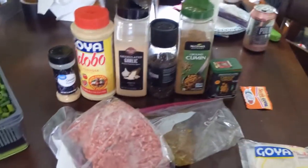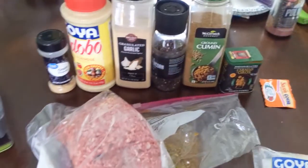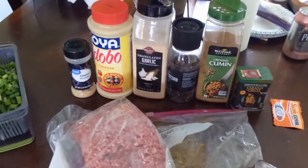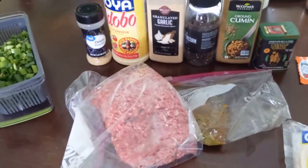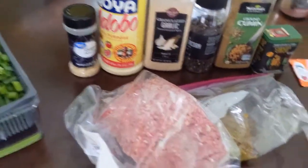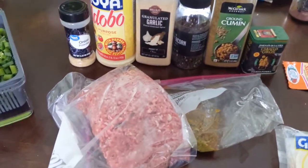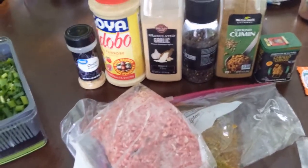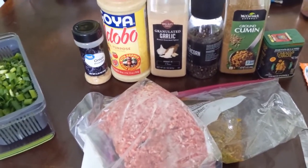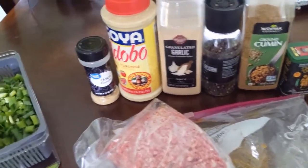Hello everybody, welcome to Audacious Amber! Today I'm going to be making empanadas. This is in no way an authentic way to make them. My husband is Puerto Rican and I'm African American, and I like to make dishes for him that are similar to what his mother would make — so this is how I make it. I actually just wing it.